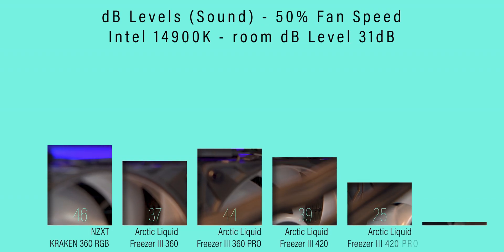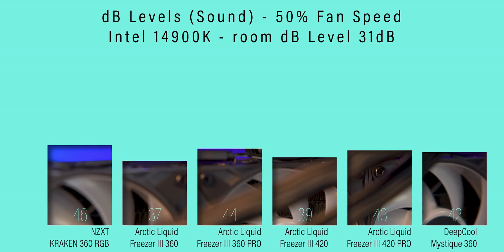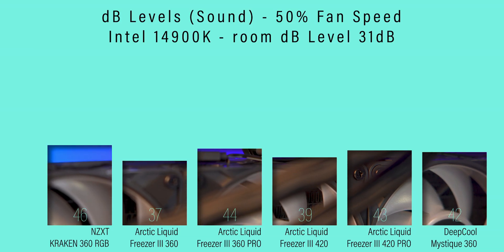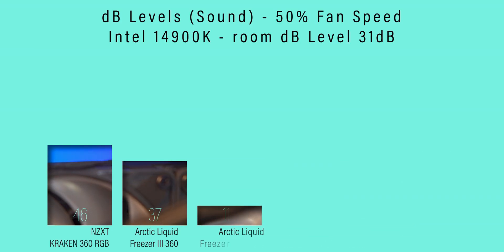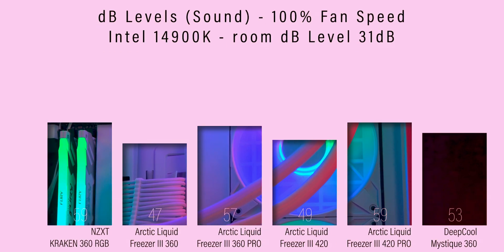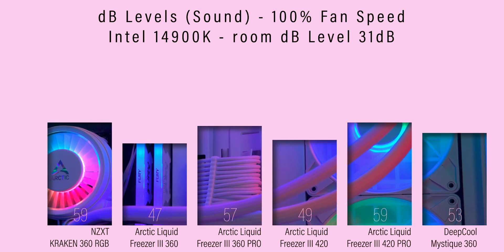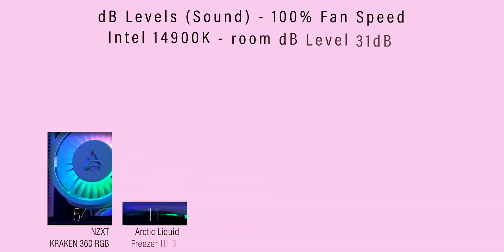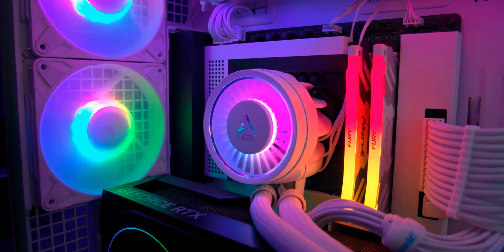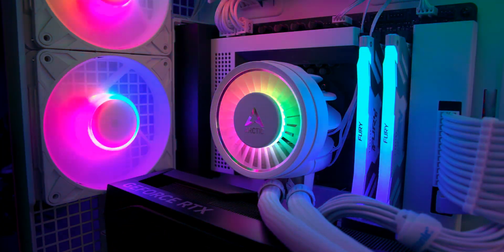One drawback is the pro fans are louder when pushed. In our testing they were around six decibels louder at 50% and around ten decibels louder at 100% compared to the older versions. In normal use, you can keep it much quieter by setting a sensible curve, and the extra performance means it doesn't need to run flat out very often.